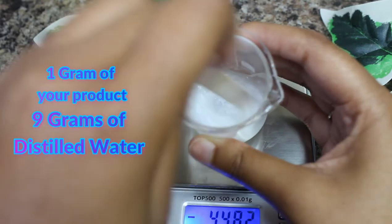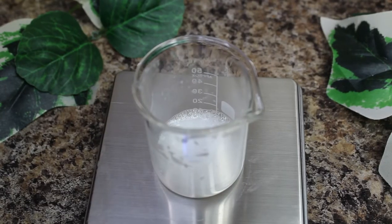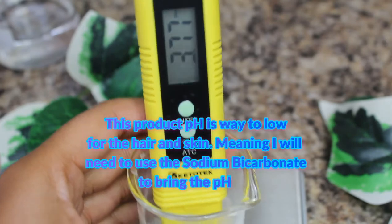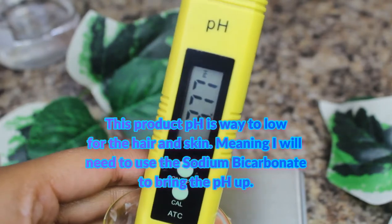Step two: make a dilution of your sample in distilled water. The product-to-water ratio is 10% sample and 90% distilled water. Stir the dilution well before checking your product's pH.